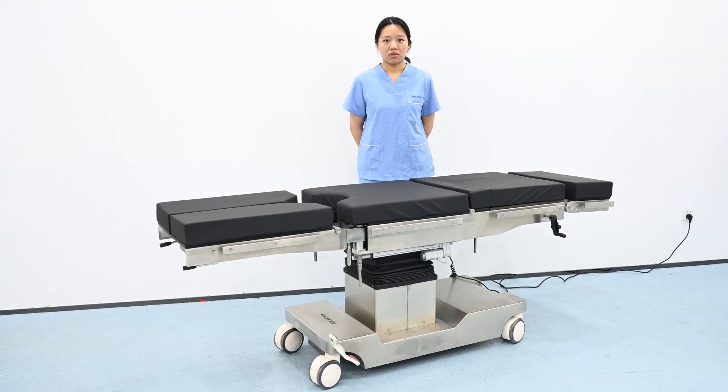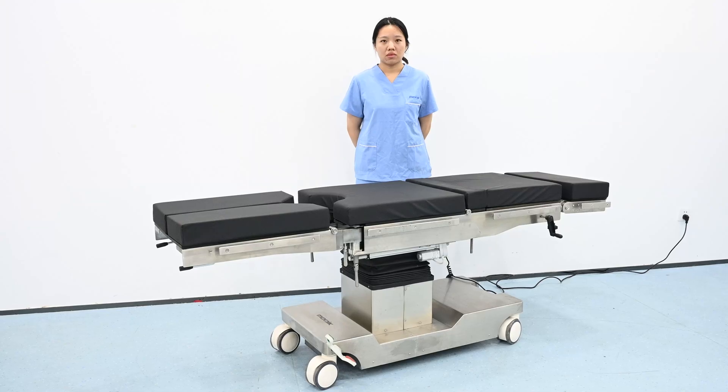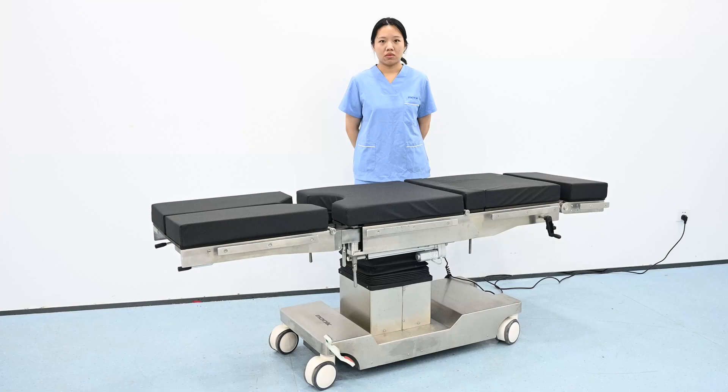Hello everyone, today we will show you the double layer arm plate used to set up the operating table for hip replacement or nephrectomy in a lateral position.